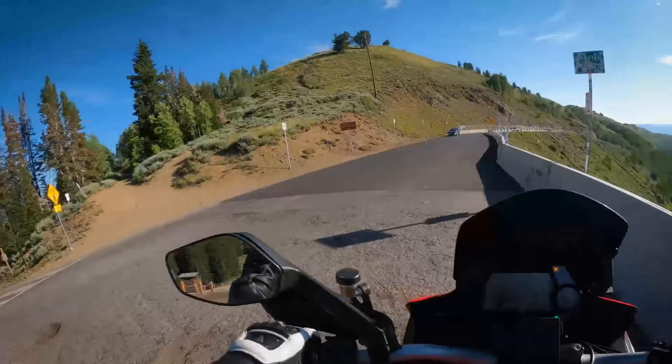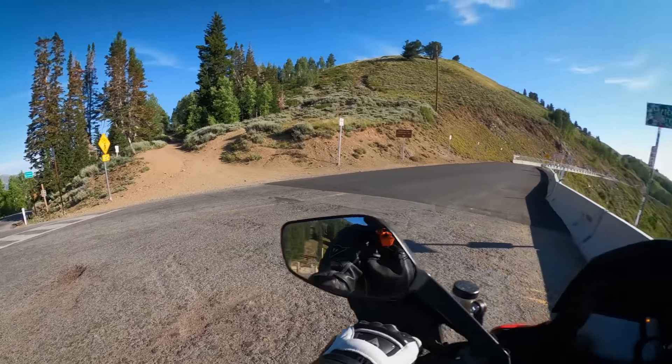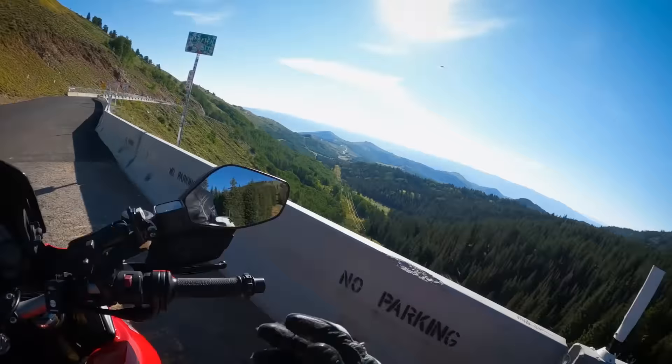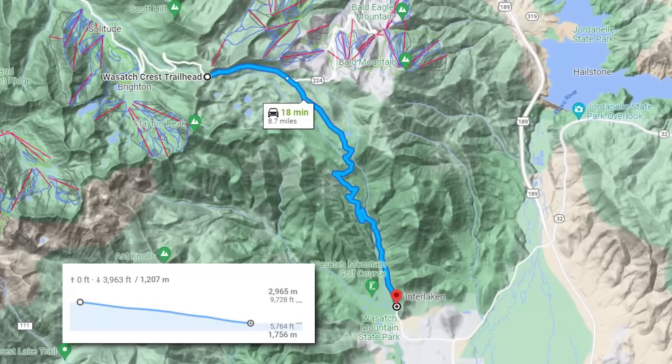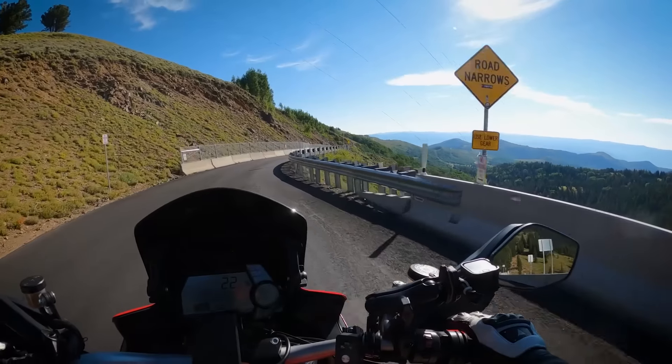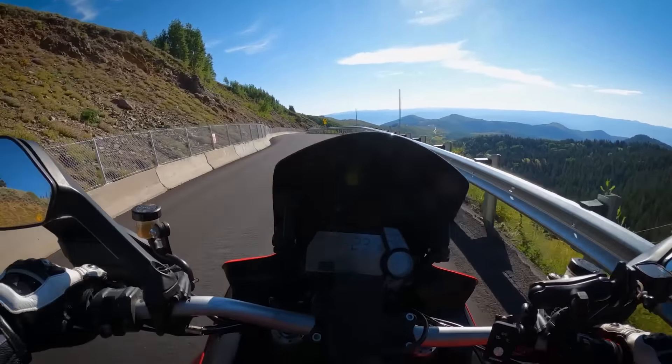Hello and welcome. This is part two of How to Master Downhill Corners. We're currently at the top of Guardsman Pass, which is almost 3000 meters — around 10,000 feet of elevation. It's a beautiful morning and we're going to take on one of the hardest roads around here, called Pine Canyon Drive. I thought you'd like to see the spectacular view as we get started and talk about some of the key concepts of riding downhill corners.